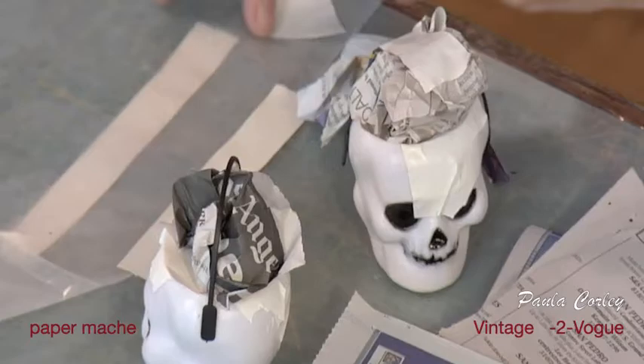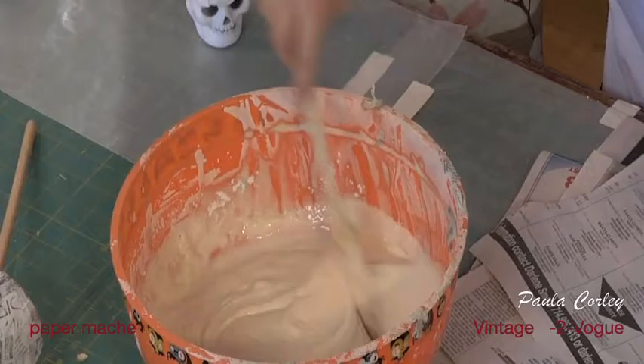You can have a really big head, you can have a little head. You can start your hat, but I think for now, for demonstration, we're just going to do a skull. For paper maché, as you recall from your youth, it's just flour, water, and a little bit of salt.